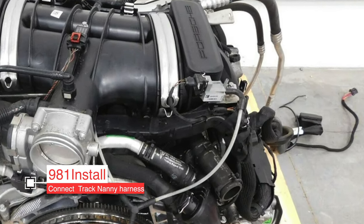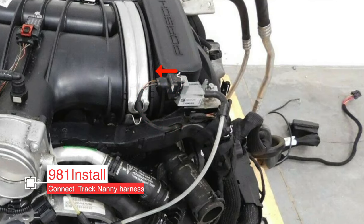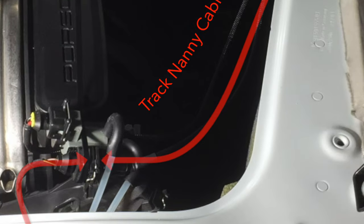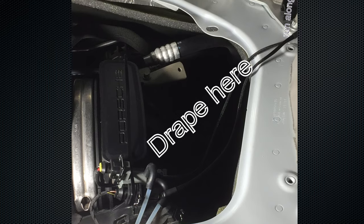I haven't had the opportunity to film the installation on a 981, but here's how it goes — it's super simple. The connector is right on the right side of the engine, right on top. Just disconnect that connector and find the matching one in your kit. Plug those in together, then take the other cable from the kit and plug it in to where the first plug was originally connected. Use a zip tie to hold the connectors in place and drape your cable out the right side. That's all.